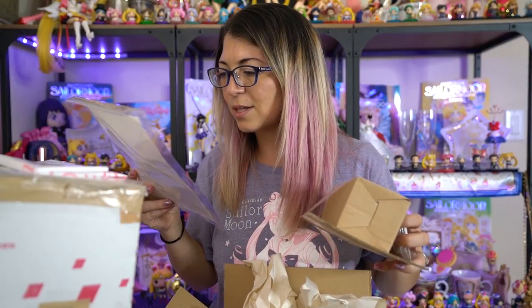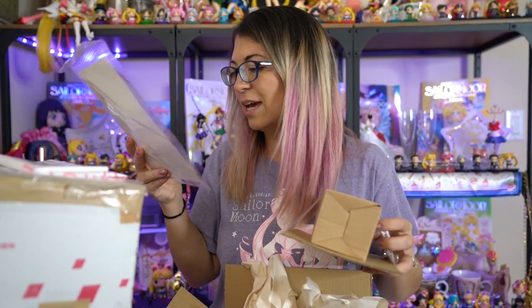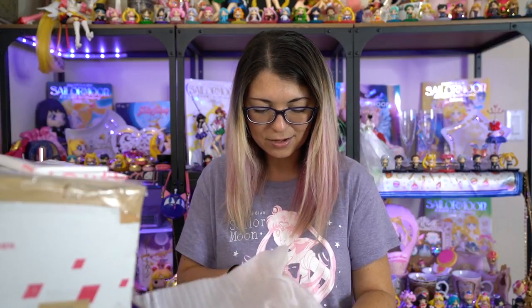There's a note inside: 'Dear Sailor Snubs, thank you for your recent eBay order. Once your item has arrived we would appreciate your positive feedback. We look forward to your next order, thank you.' And they put a little origami fish in there — so cute! Okay, next up — I don't remember what I ordered... oh, I know what this is!